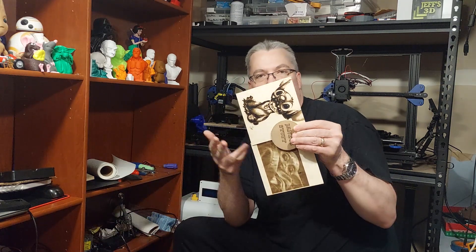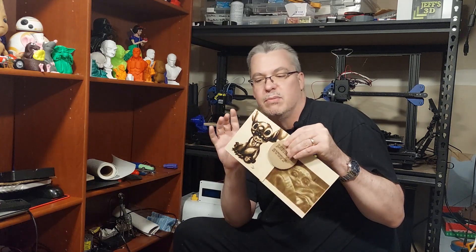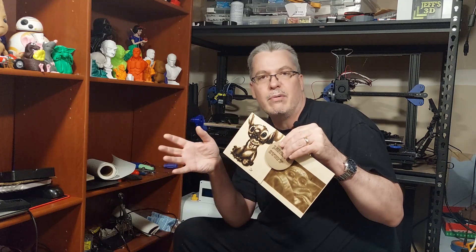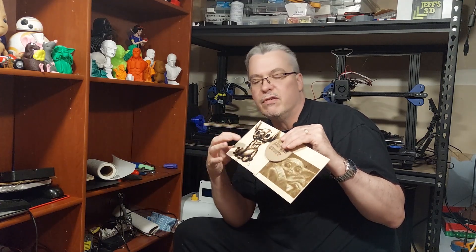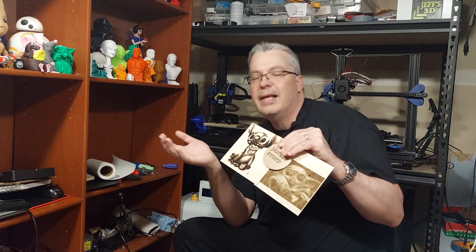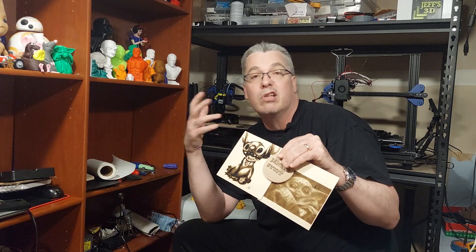I think this one is my personal favorite — this one looks awesome. I'm going to dial in my settings towards this. I know to look for high-res photos. I kind of know what my speeds are that I'm looking for depending on the wood. And depending on the woods you're using — I haven't even experimented with that yet — if you're using a darker or a lighter wood, you may need to adjust your speed or darkness.